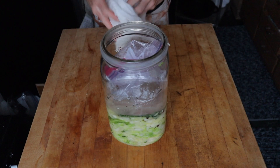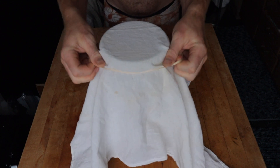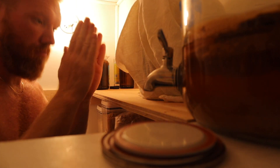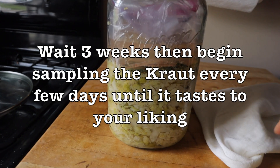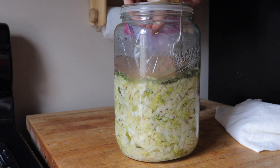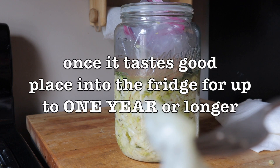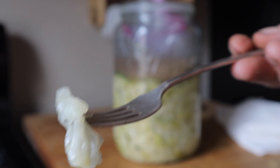This bag acts as a weight to keep everything secure and below the level of the brine. Cover the vessel with a breathable lid and place a rubber band around it — you don't want gnats getting in. Once secured, put it somewhere it won't be disturbed, ideally around 70°F. Let it ferment for at least three weeks, then begin tasting every couple of days. The longer you wait the more soured and crunchy it becomes. When it's to your liking, transfer to individual mason jars and refrigerate for up to a year or more, or leave it on the counter for a couple of months.